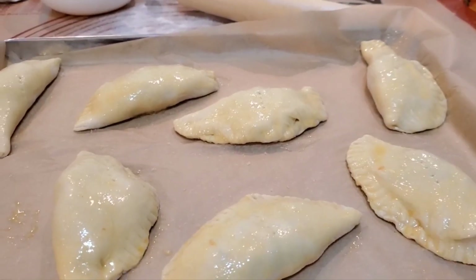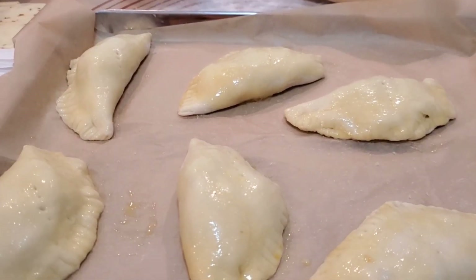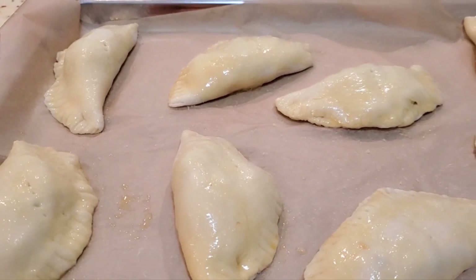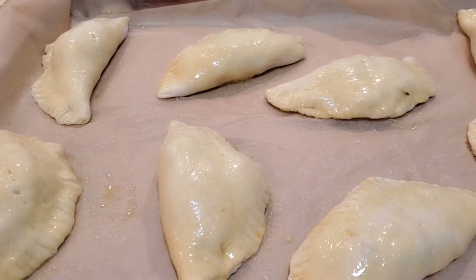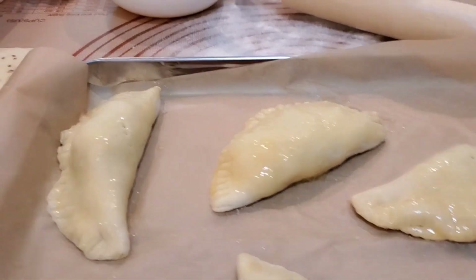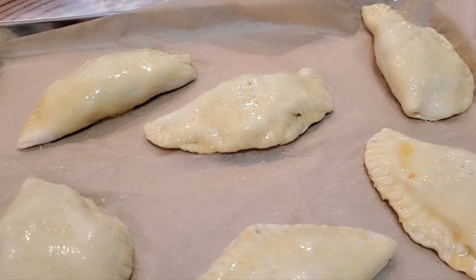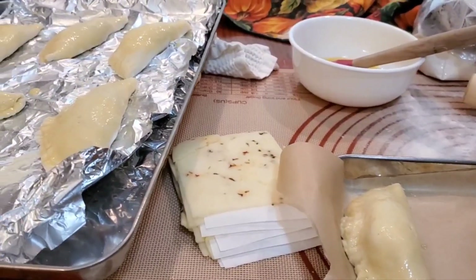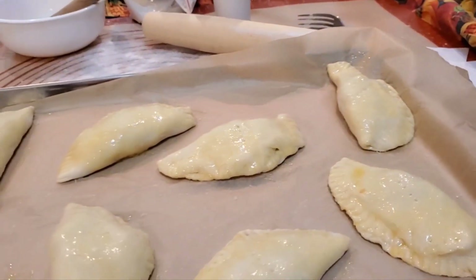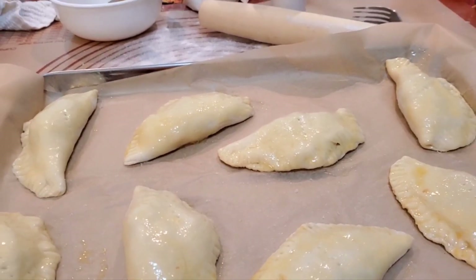So I wrapped a dough roll around a tablespoon and a half or two tablespoons of meat with the peppers and onions and all of that, added some cheese, folded it over, put some egg wash around the edges, crimped it with a fork and some flour, put a little egg wash on top, and just a tiny bit of salt on top. Now I'm going to bake it just like I would a regular roll, per the package directions.